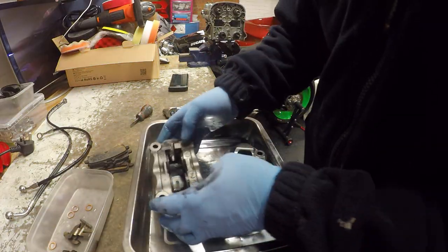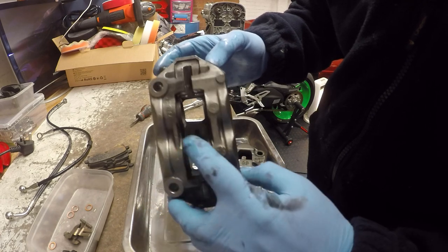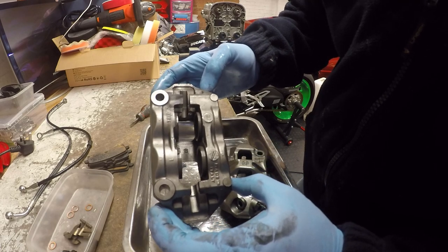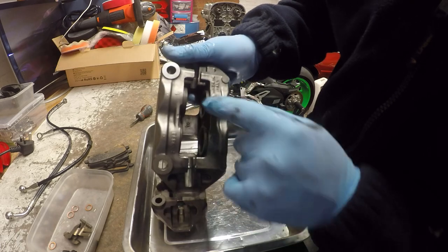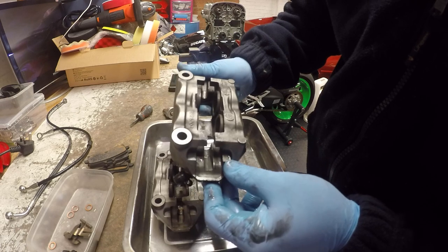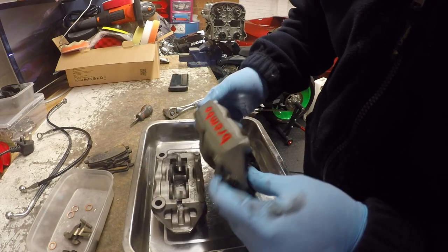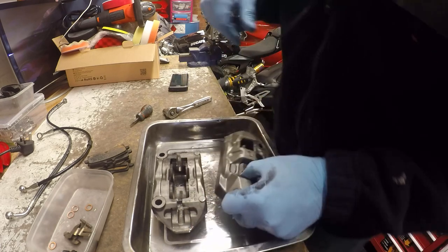Calipers fully stripped down - these are really clean calipers. I clean these typically after every track day and between sessions I tend to spray in brake fluid at the calipers just to keep the pistons clean. So these are not going to need much of a clean down. I'm just going to get some hot soapy water and give them a light scrub down.